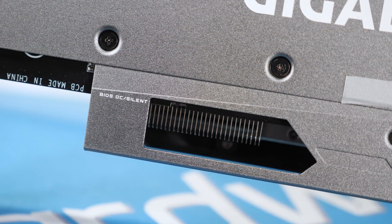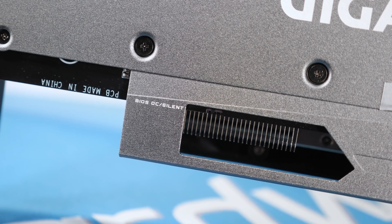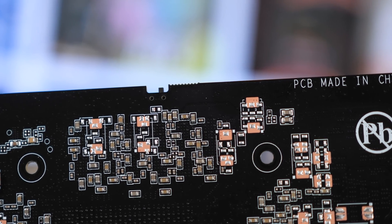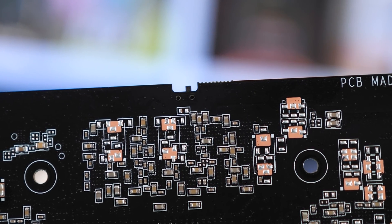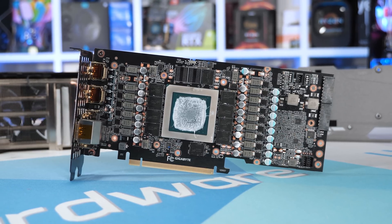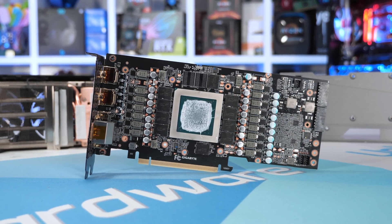Also worth mentioning is that the card features a dual BIOS with a switch that allows you to toggle between them, requiring a system reset. The default mode is the OC BIOS, and there is a second silent BIOS meant to lower the fan curve. However, while the second BIOS does work, it doesn't actually differ from the primary BIOS — so while it's nice to have as a backup, it isn't a silent BIOS.